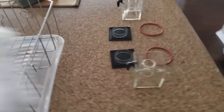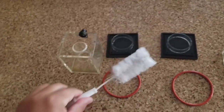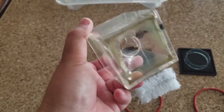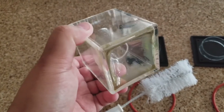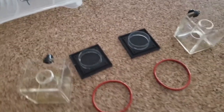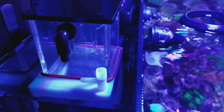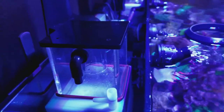I cleaned out the protein skimmer cups. I made sure to use one of these brushes, and from the inside of the skimmer cup it's best to use a brush so you won't get residue from your hands on it. Just rinse with some warm water and put them back on. Here they are back on — fresh and clean for another week.